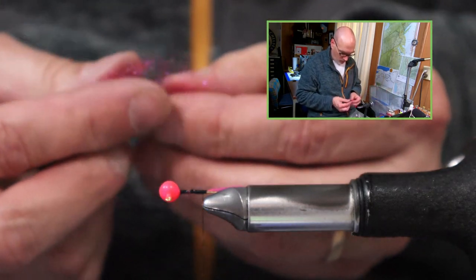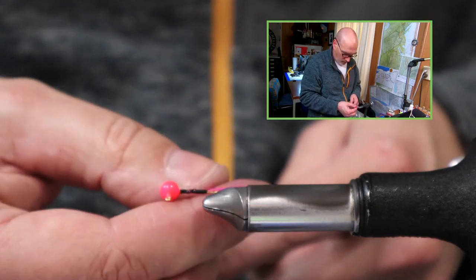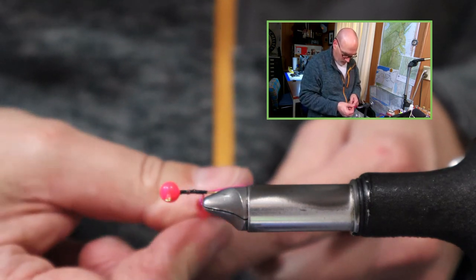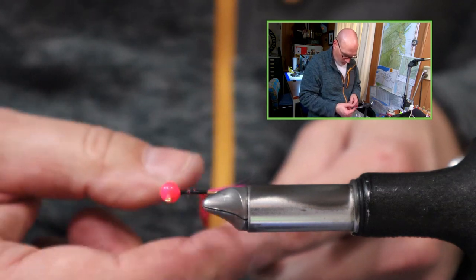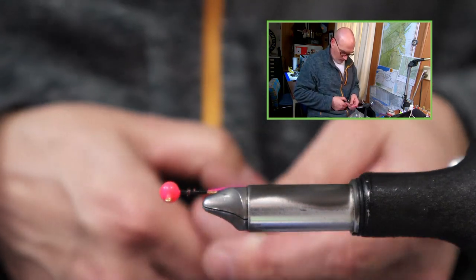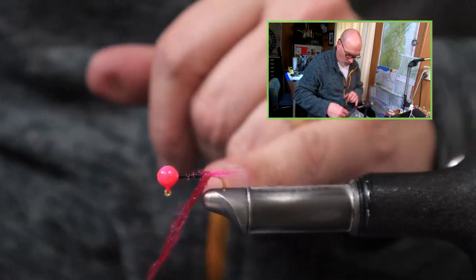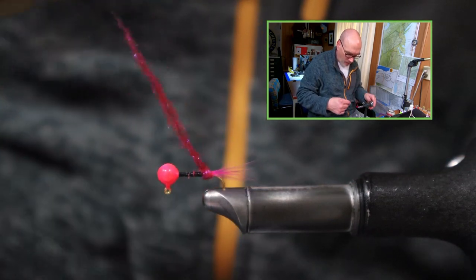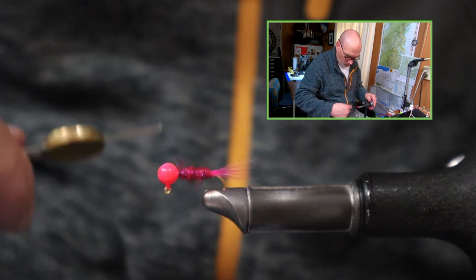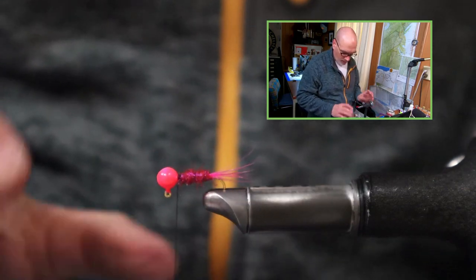Now I can take my pinch of dubbing, try to spread it out just a little bit, place it on the thread fibers and give it a twist to make that nice dubbing noodle. If you need to, just wet your fingers as you give that a twist. I'm going to take a couple wraps towards the bend of the hook and then angle my thread as I walk that dubbing noodle back up to the head — a couple wraps and it's secure.